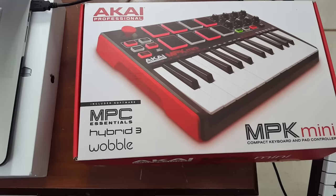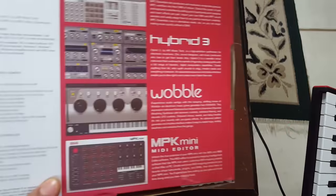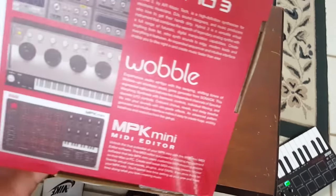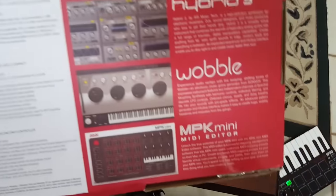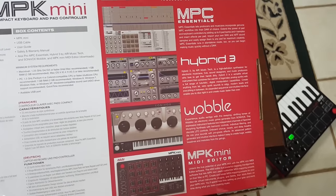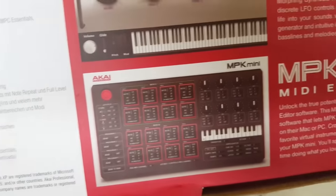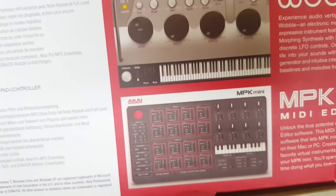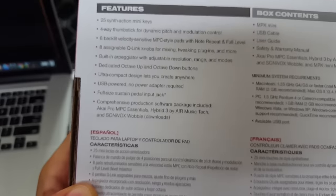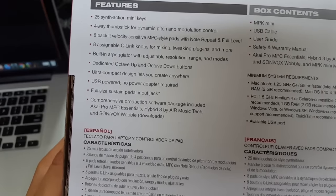The programs that come with the Akai are MPC Essentials, Hybrid 3, and Wobble. I'll show you what they look like — I don't usually use them because I prefer GarageBand, but the different interfaces show you what each one does. The main one you should use is for changing the pads or using the knobs to give different effects. You can pause the video and read through what everything does.